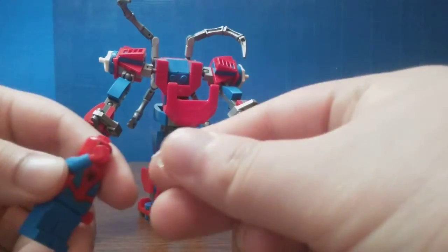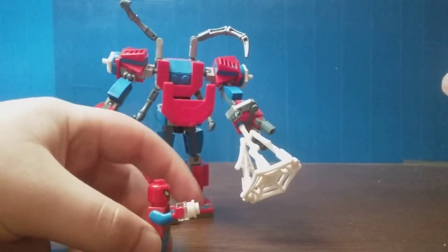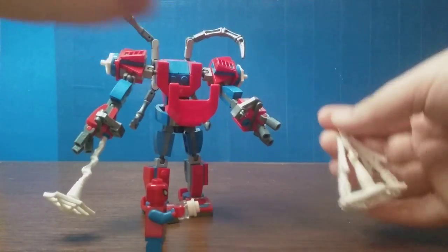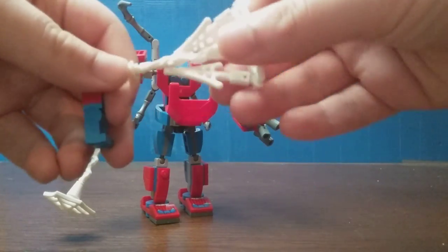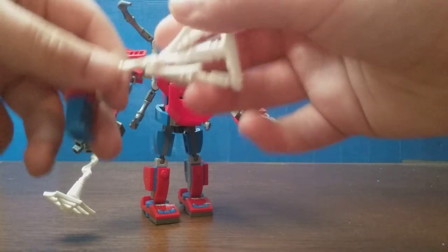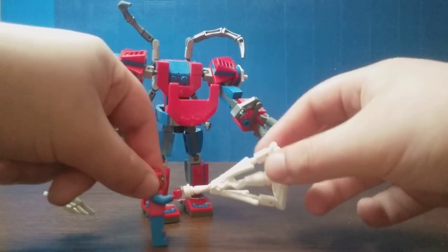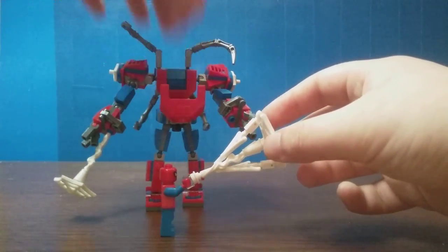You even get these translucent pieces that can clip onto his hands. You can literally take off one of the web pieces from the mech and put it on Spider-Man himself to make it look like he's shooting the webs rather than the mech. This can get quite clunky for him and weigh him down.